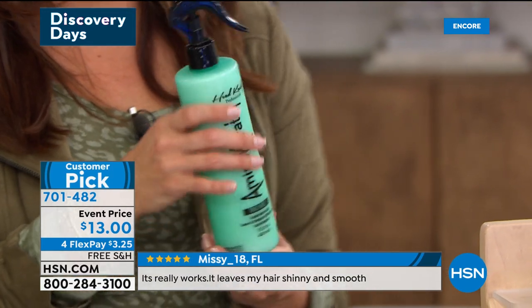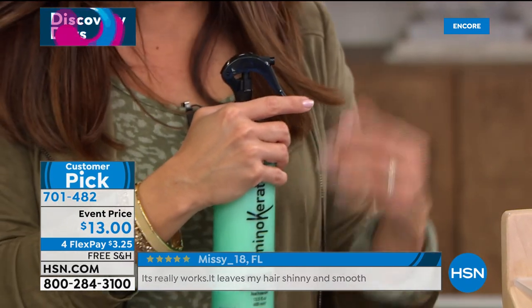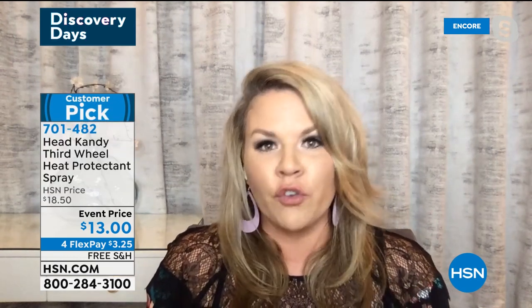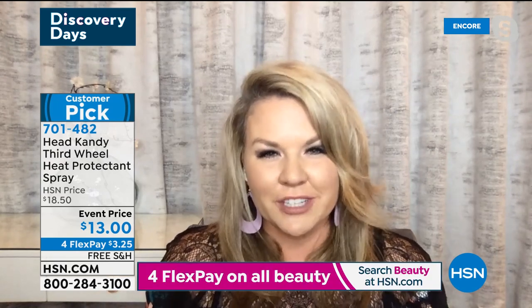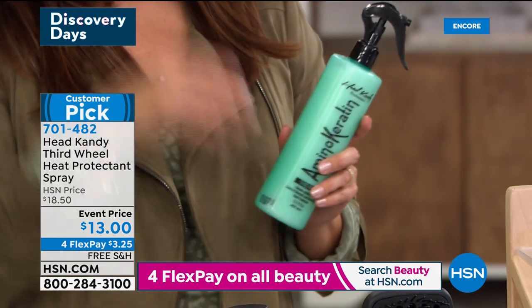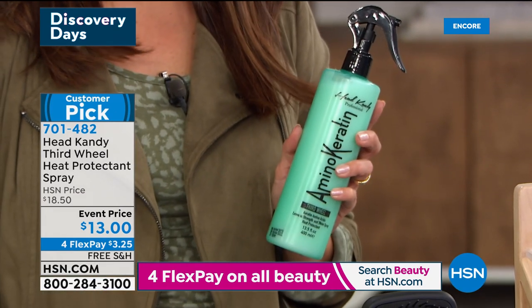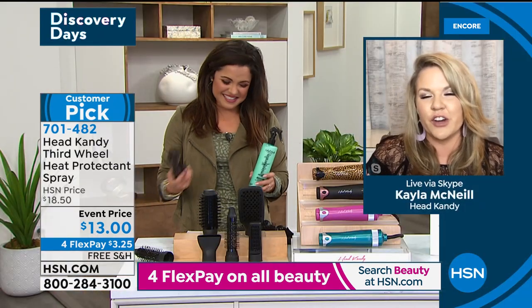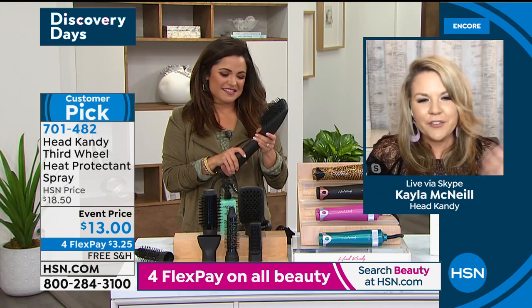It definitely gives you those vitamins. My daughter is almost two — she knows we use the Third Wheel. She'll bring it to me and say hair, hair. So we spray it in her hair. It's great for little girls, especially if they struggle with detangling. I actually use the Commitment Issues tool on my daughter as well — she has the cutest little blowout. So this tool with the Third Wheel is such a great combination for any age. My little boys can use this too. My eight-year-old has thick, coarse, long hair and I always try to dry it when they get out of the shower. This would be perfect — I could just be brushing and drying at the same time.